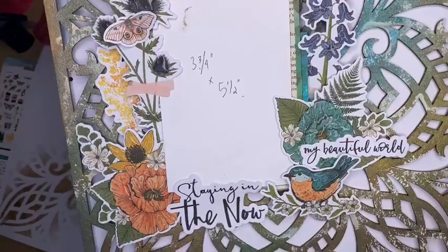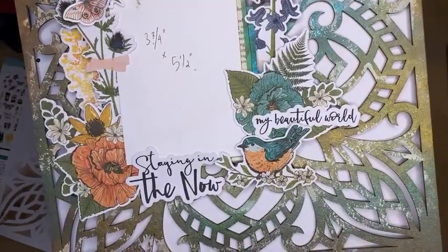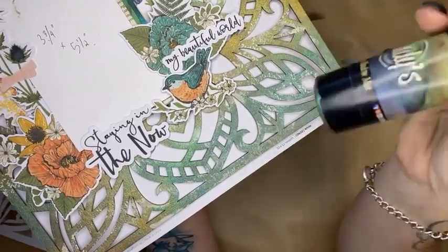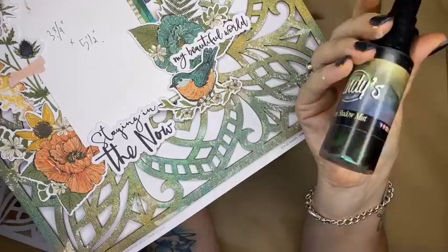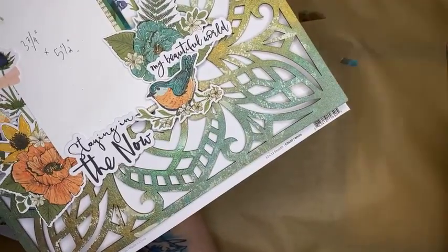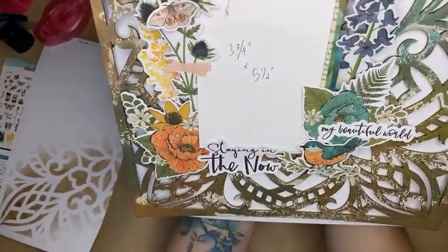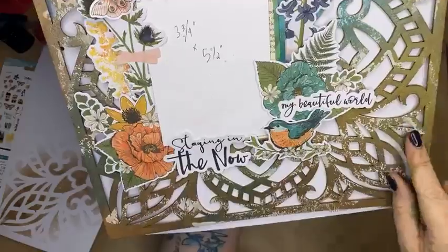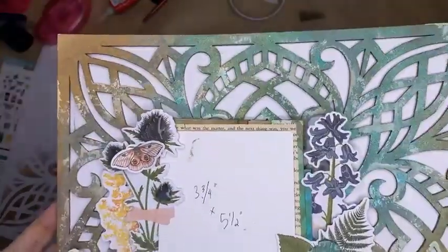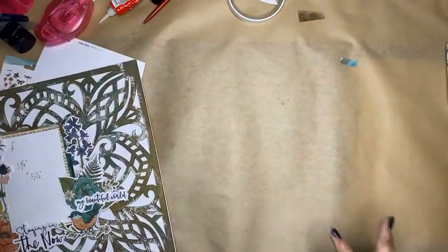I think that looks fantastic. The background was super easy and effortless using the Lindy's moon shadow sprays — a combination of Treasure Island Aqua and Tawny Turquoise, plus Golden Doubloons for gold shine, and a lovely green. You could use any spray you have, but the Lindy's sprays look fabulous because they add that gorgeous shimmer and shine over the entire project.